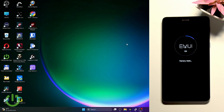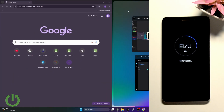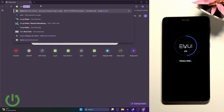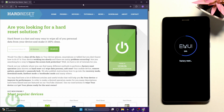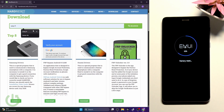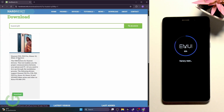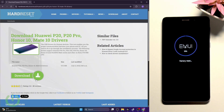During that process, go to our website hardreset.info — that website contains all the files you'll need for your process and we're sharing them all for free. Go to hardreset.info, then go to download. Find Huawei P20 — I know this phone isn't a Huawei P20, but these drivers have been tested by our team and they work because Huawei and Honor are basically the same factory.